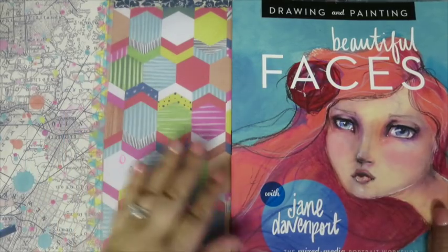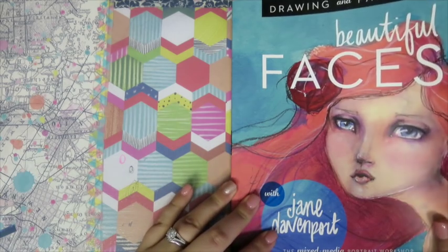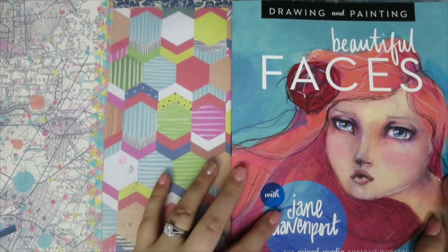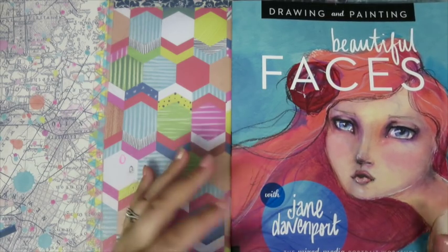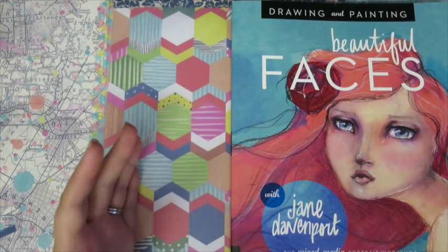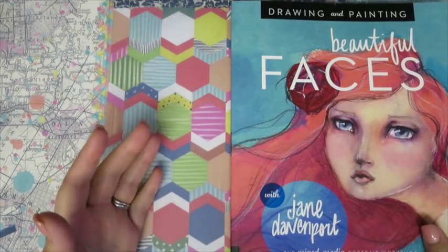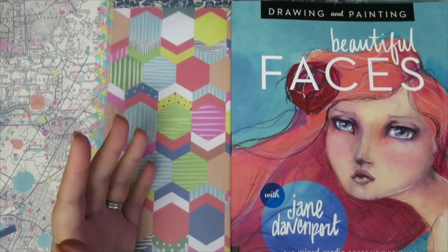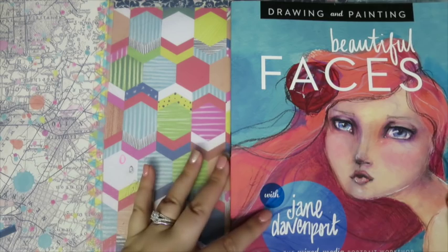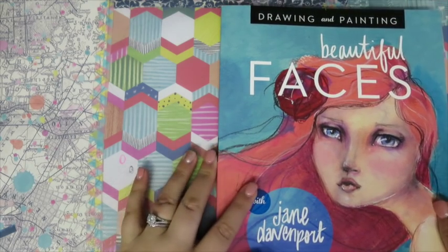Hi all, it's Courtney and welcome back to my channel. I know it's been a little bit of a long time since I put a video up, but I'm getting back on track and trying to stick to a two videos a week sort of schedule to make it less stressful on me. So I thought I would start off by doing a book review - a quick little flip-through review of the Jane Davenport Beautiful Faces book.